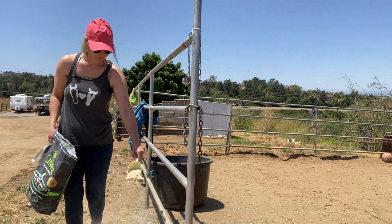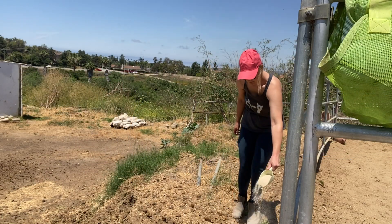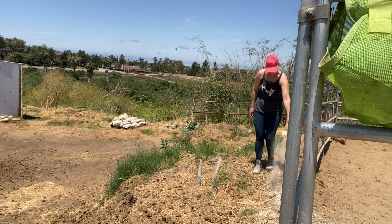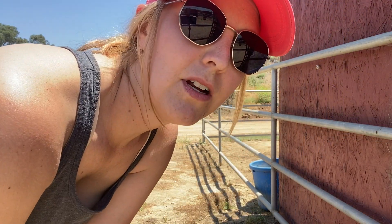And then finally, I'm going to spread it all around the perimeter of Scarlet's stall to help prevent flies from coming in and reproducing. I'm going to do the same thing around Echo's stall and also do his pee spots too.